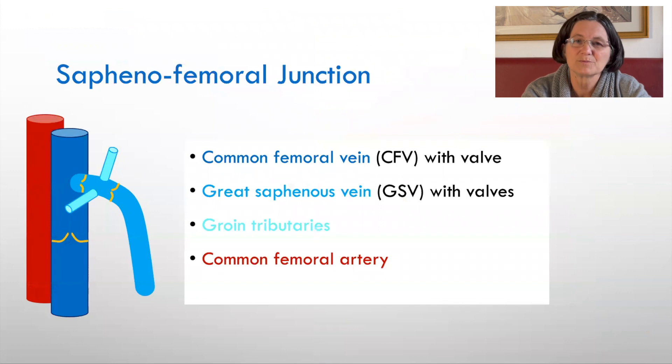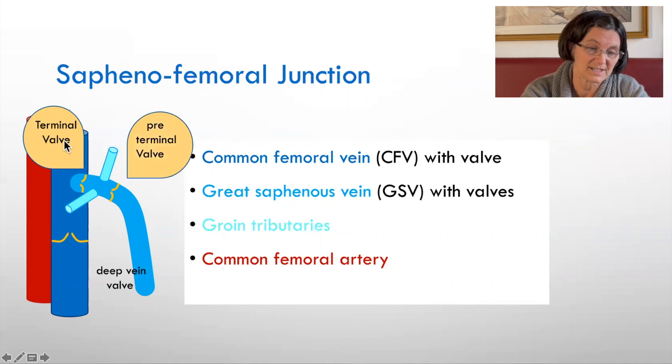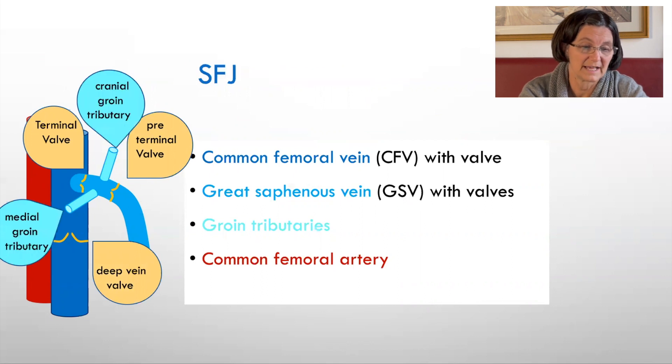The most important point to investigate is the saphenofemoral junction, which is composed by the common femoral vein, the great saphenous vein, the groin tributaries, and the artery. We have terminal valves and preterminal valves in the great saphenous vein. We have deep vein valves and we have cranial and medial groin tributaries.